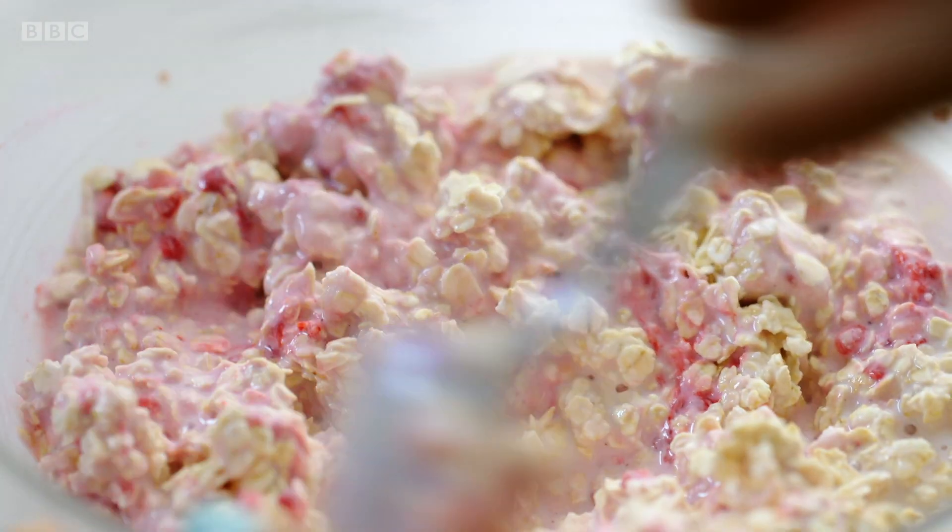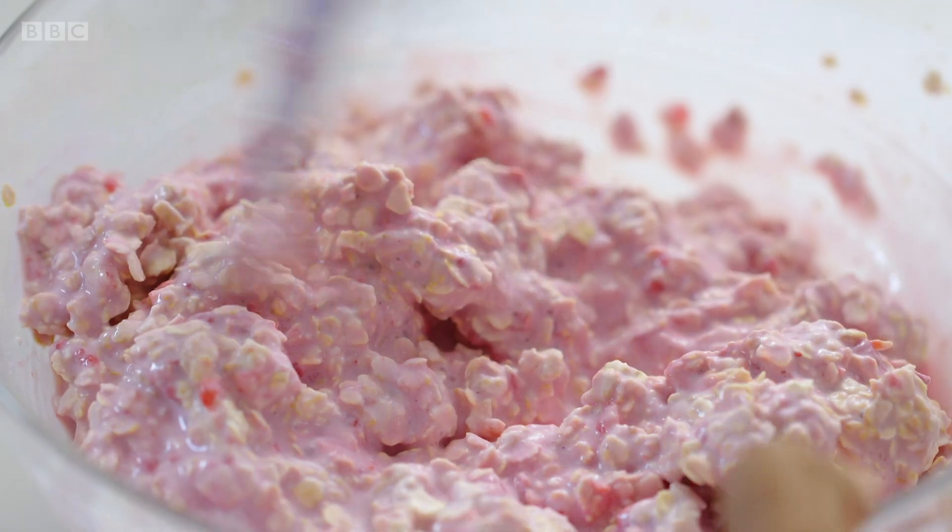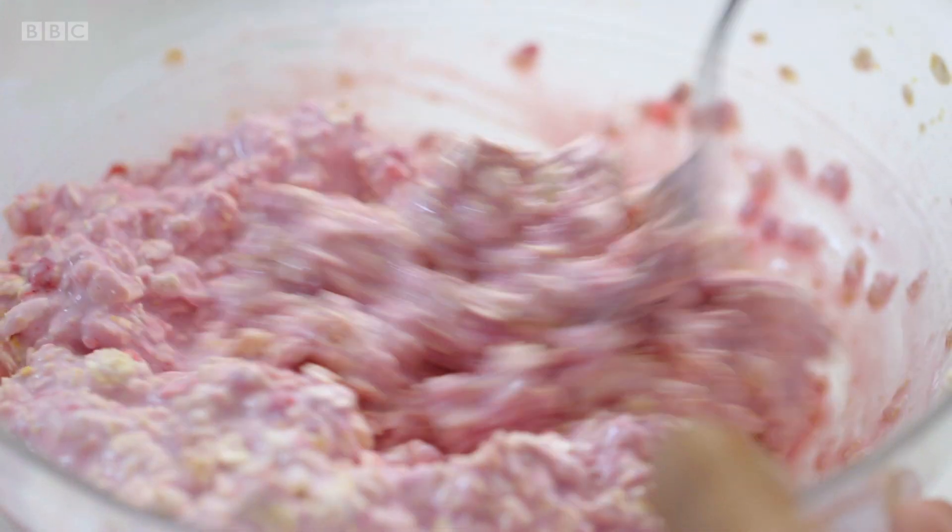Then 150g of porridge oats. I love making hot porridge in the morning, but this is even faster, even quicker. It'll taste good tomorrow, but it'll taste even better the next day. Breakfast two done — and that means a lie-in for me tomorrow.